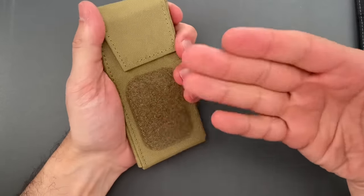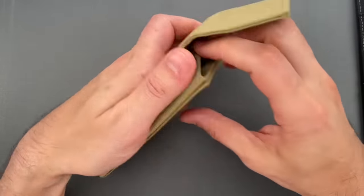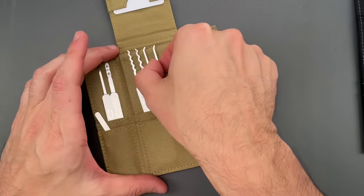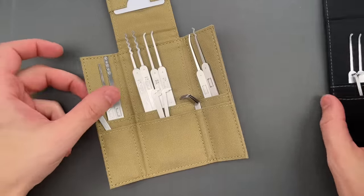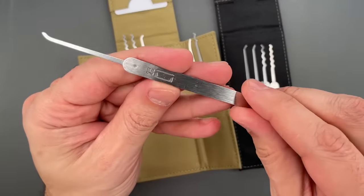That brings us to the case. It's an expanded version of the magnetic closure Tradecraft case — the same high quality, same quiet magnetic closure, and same top-notch tool retention, just more room inside. As for the picks, we'll start with these four in the middle. They are identical to the Genesis profiles, just 20 thousandths of an inch instead of 25.